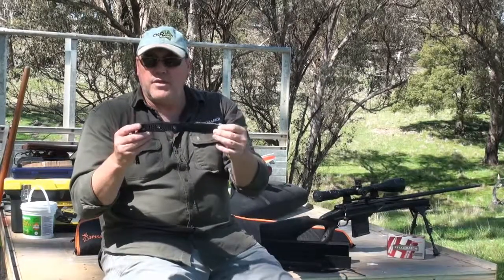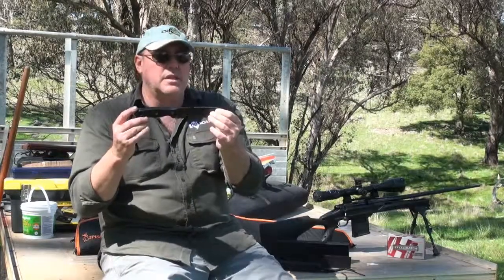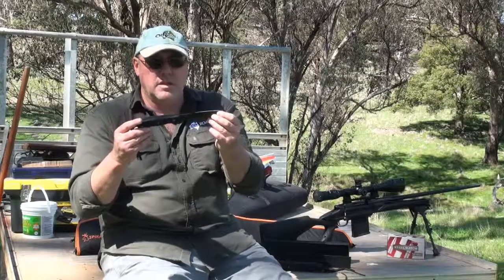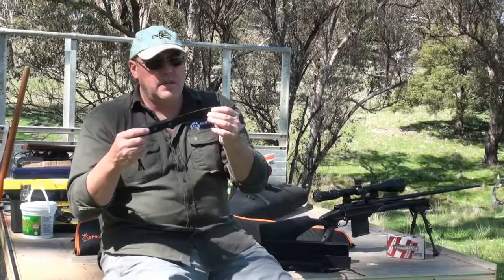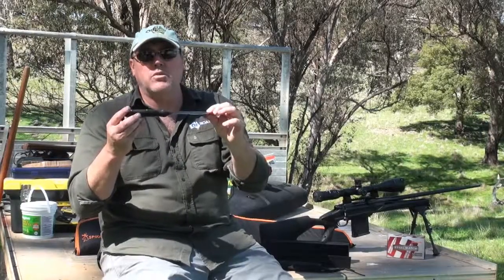One of the things that I've found with it is it becomes just an extension of your hand in terms of what you're doing. You just find yourself grabbing for it, using it, putting it down without even thinking about it — and that's the beauty of a great camp knife. Something that just fits easily, you don't even think twice about it.